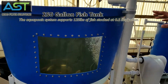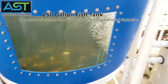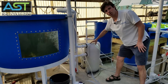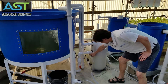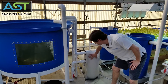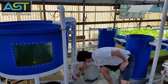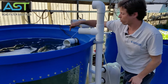First thing, we have a 250-gallon fish tank. We're stocked with juvenile koi right now. This fish tank is gravity-feeding the Endurance 2000 filter. The beads are capturing solids and also converting ammonia to nitrate, and then the outflow is going down to this pipe.